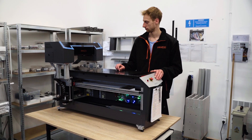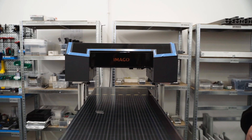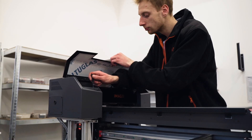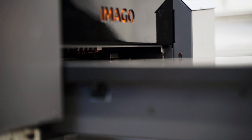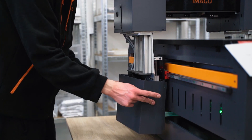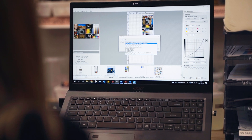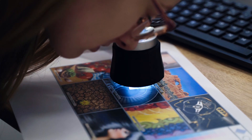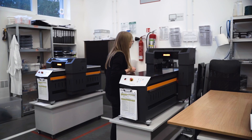At the next step, the printhead position is calibrated. It must always keep a distance of 1 mm from the printed surface. Only then do 3.5 picolitre ink droplets hit the target point with the required precision. Finally, the housing is assembled. The printer is then moved to the quality control department, where test printouts are performed and the device's appearance, operating movements and robustness are verified.